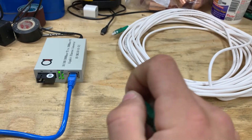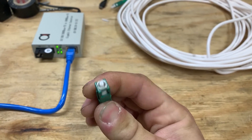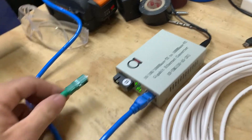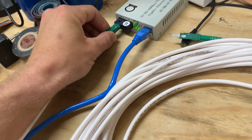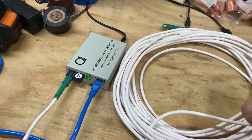This is single-mode fiber. It only has one fiber in this end. We'll try to plug this in here — sorry about the shaky camera, doing this one-handed. Okay, there we go — that end is clicked in.